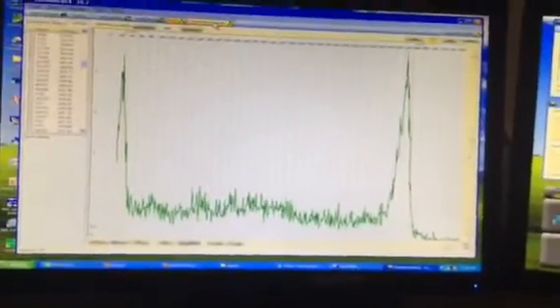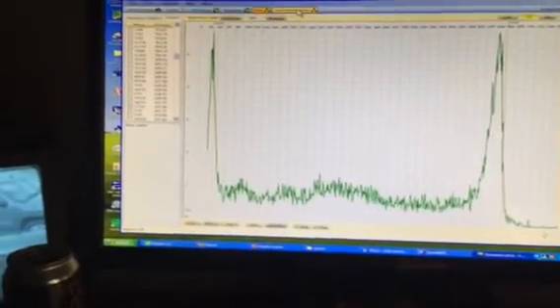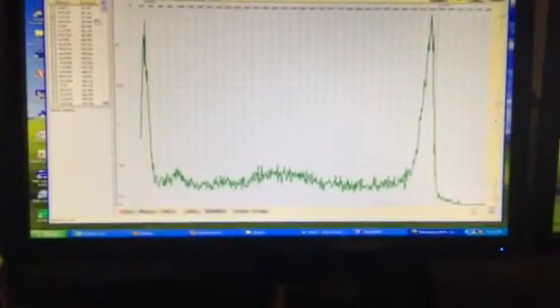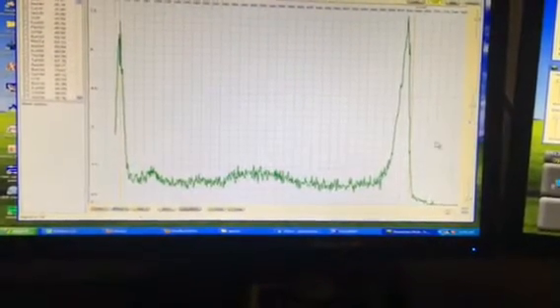I better plug that sound card in since I forgot to do that — okay, here we go, sorry about that. So anyway, with the cesium-137 source we should get a peak at about 661 keV and a peak at about 31.8 keV, and right now we're starting to see real good peaks here.